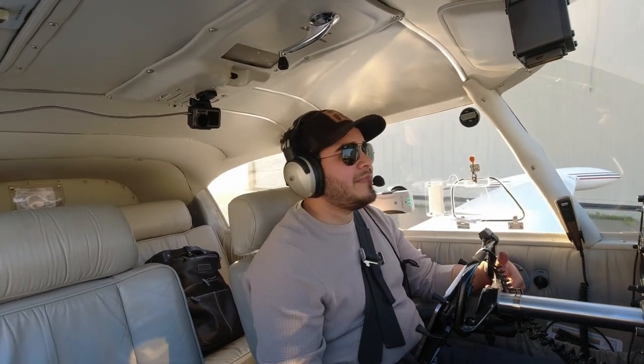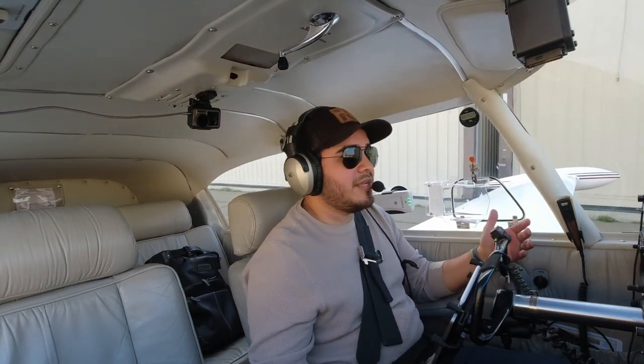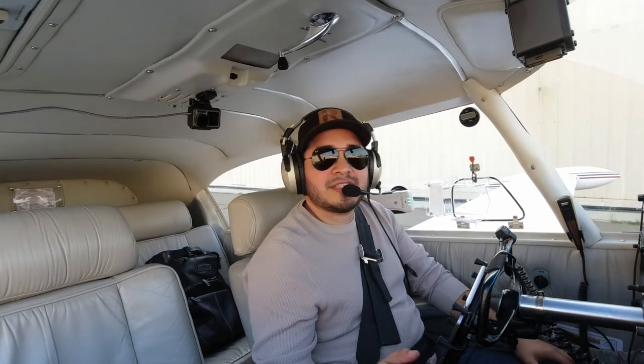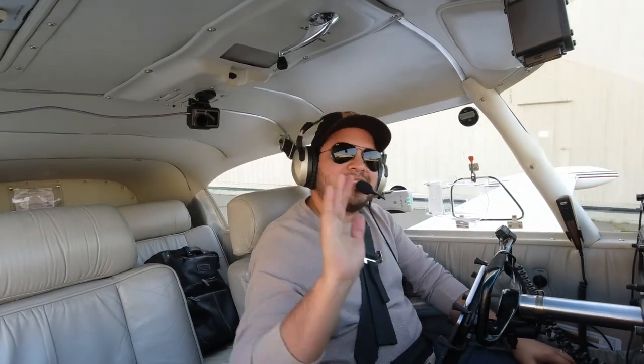Let me know if you have any questions about this flight or any of the procedures. Let me know down in the comments what you'd like to see in the future for this channel. Please don't forget to like and subscribe — that helps the channel a lot. I'll be making more videos. Take care, see you on the next one.